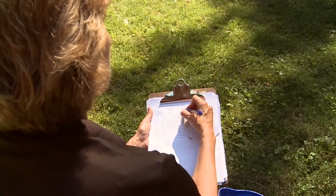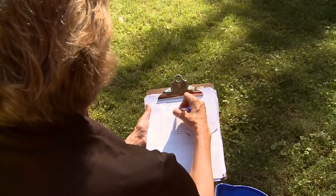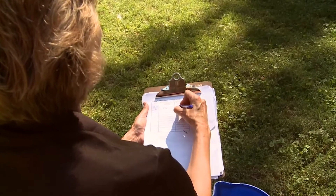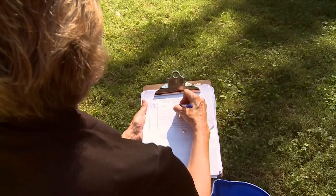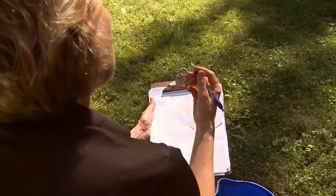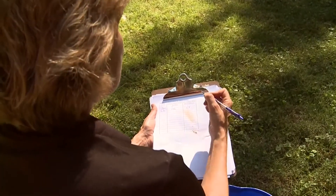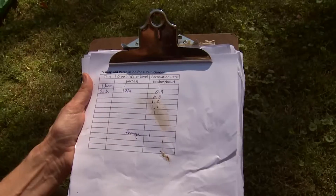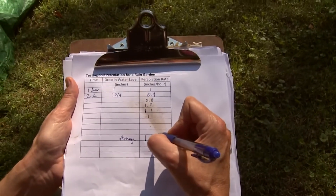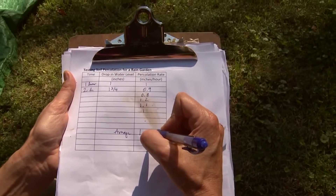You calculate the percolation rate by dividing the drop by the time. For example, at one hour I had one inch, so that's one inch per hour. At two hours I had one and three quarters inches — 1.75 divided by two is about 0.9 inches per hour. You can keep measuring for six or more hours, then make an average. If you had readings of 0.8, 1.2, 1.1, and 1.0, you'd get an average of about 1 inch per hour.